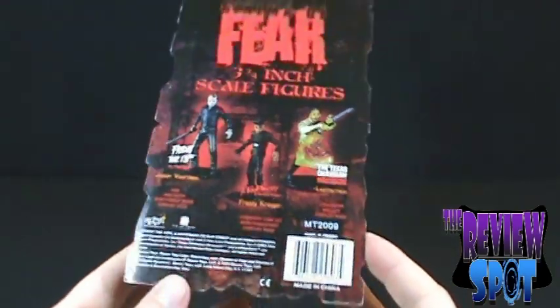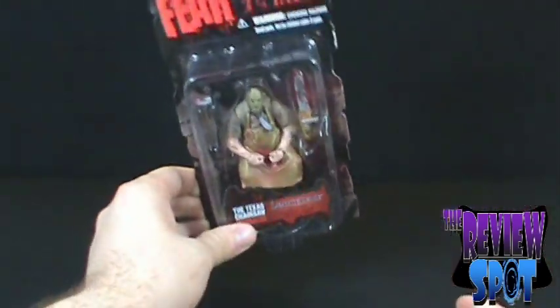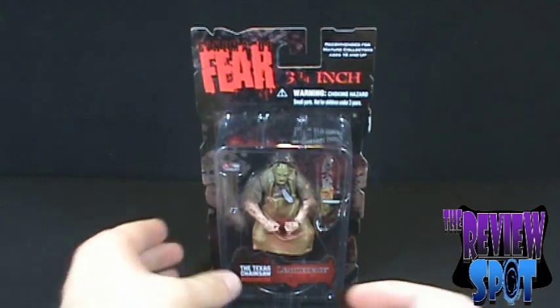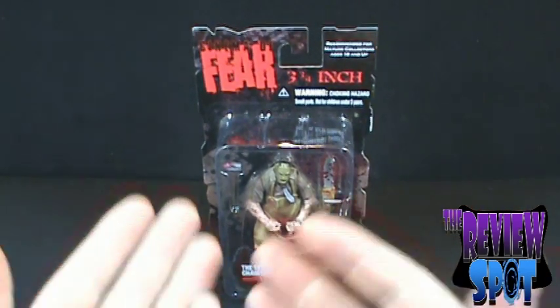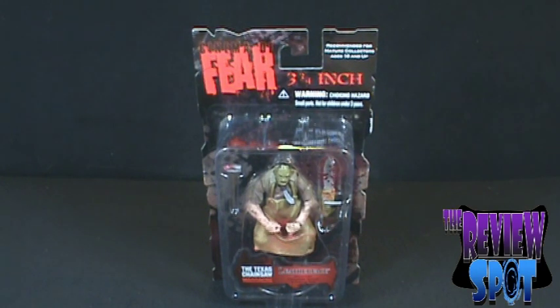Mezco, get the license back — you've got to make more of these things. Package-wise, very basic. I won't talk too much more about the packaging, so what we'll do is get this opened up and have a better look at the Texas Chainsaw Massacre Leatherface.